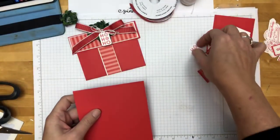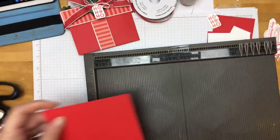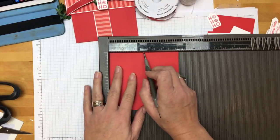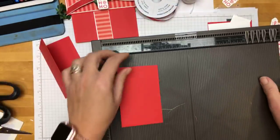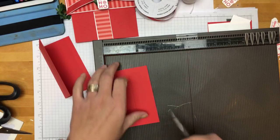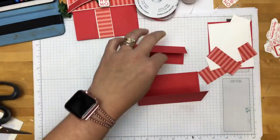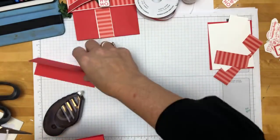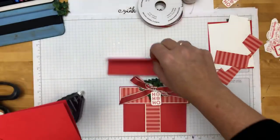I don't even have the cheat sheet in front of me, but just go over to my blog and you can copy the measurements — it's not on a PDF, it's at the bottom of the post. The first piece: score the 5-inch side at 2½. We're just making it in half like that. The second piece — this is all Poppy Parade — score the short side, the 3-inch side, at 1½. This is the bottom of the gift and this is the top of the gift. Actually, that doesn't look long enough. It needs to be 5¼ by 3, so let's cut another one — this is what happens when I don't practice beforehand.